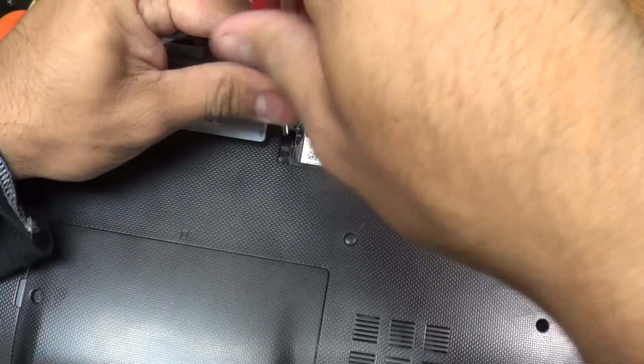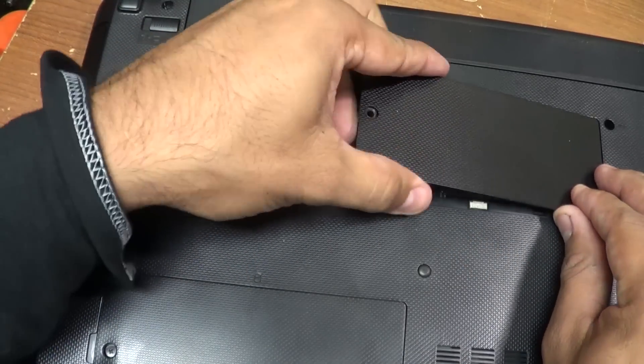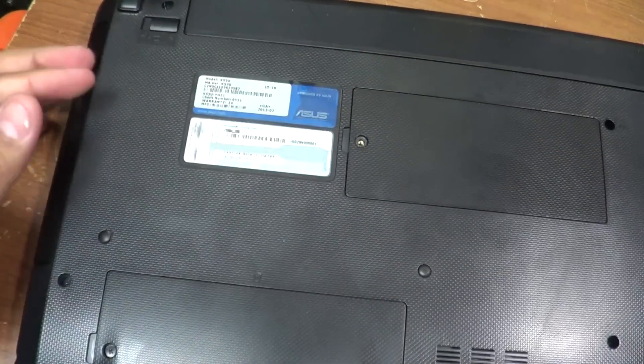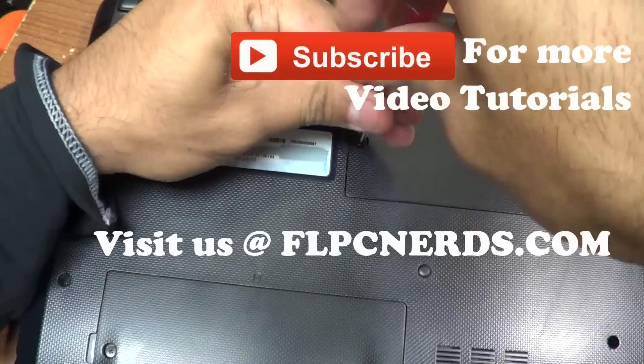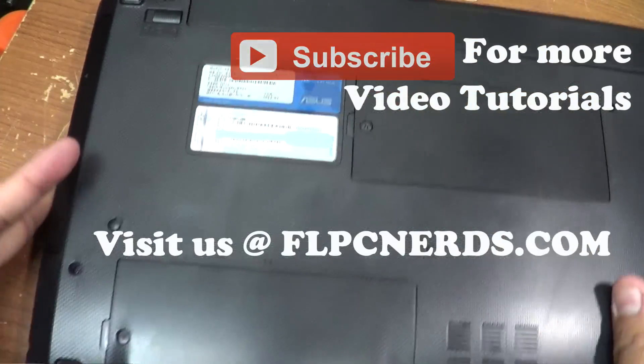Replace back the screw. Replace back the lid for the memory compartment, and replace back the screw. Screw it back on, and that's it. We're back to go.